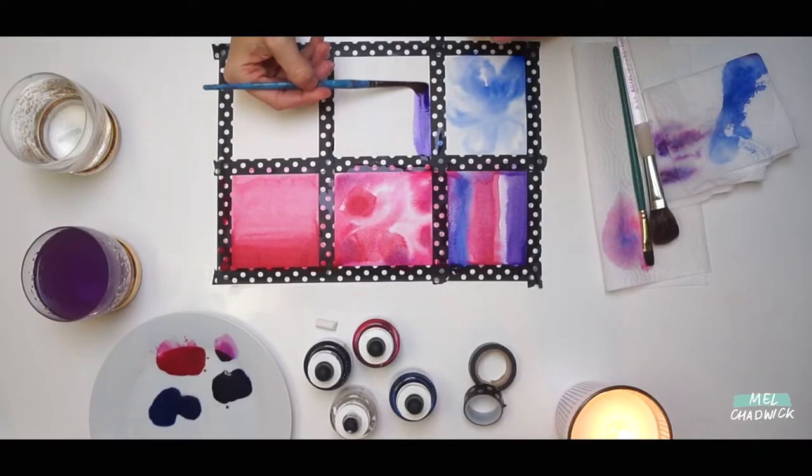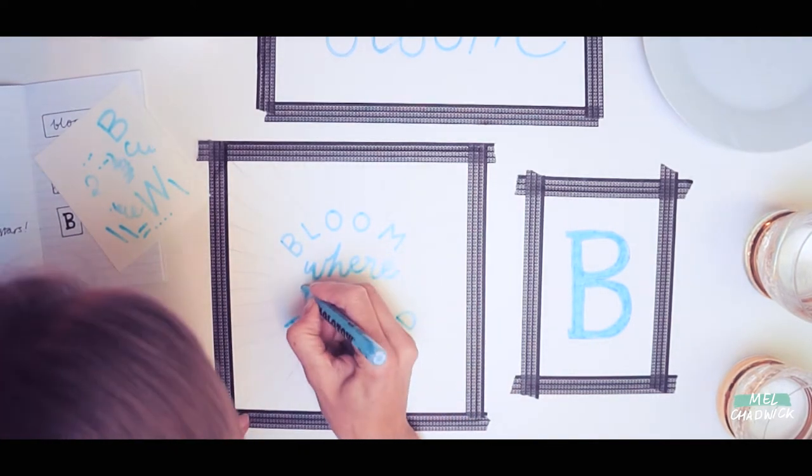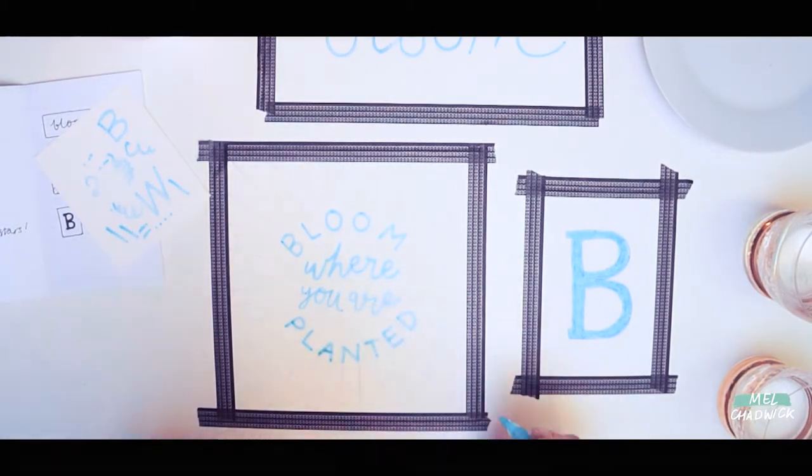We'll be using some techniques that we learnt in Workshop 1, so if you haven't already watched that one, I suggest you just take a look. We'll be combining those techniques with some hand lettering. You might also want to have some practice paper on hand, just in case you want to practice before you start your main project. This should take around an hour to complete depending on how many pieces you want to do. You could even take the whole morning if you like.